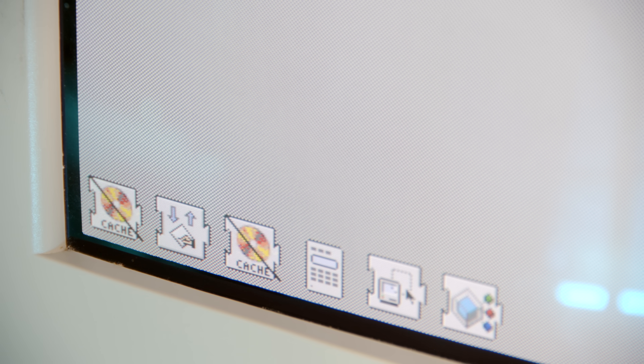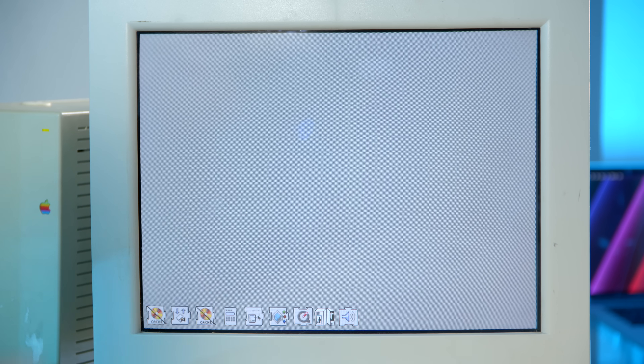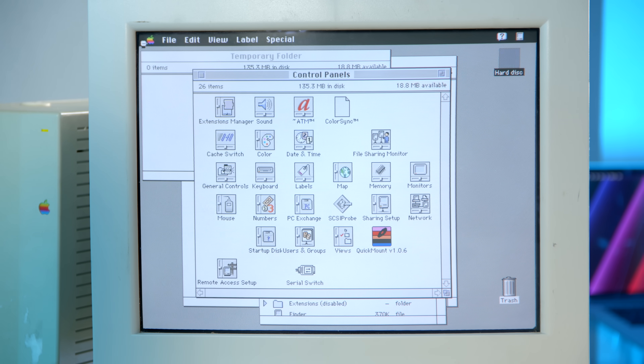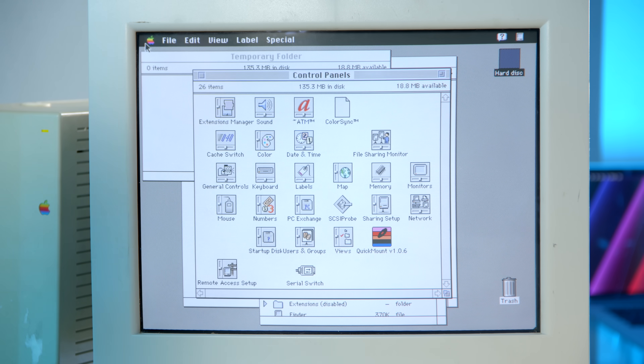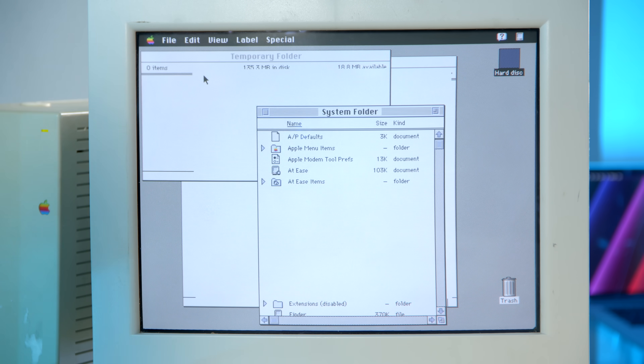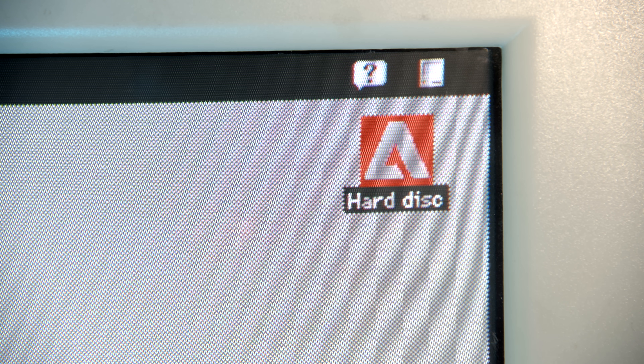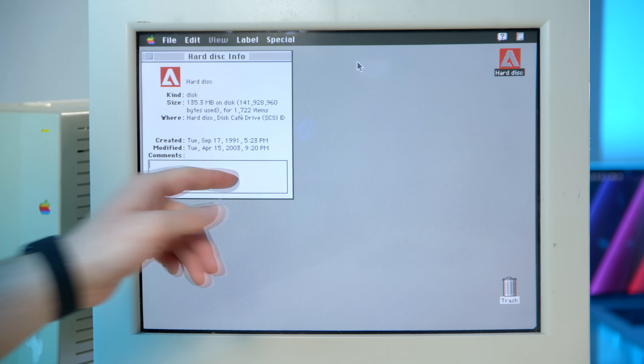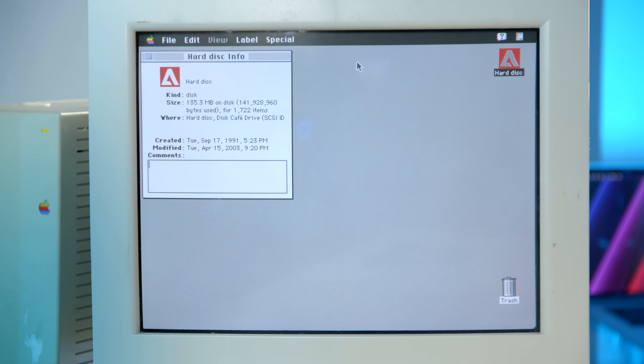It's showing the extensions loading, but it's not showing an actual boot screen — I don't think I've ever seen that before. Someone had windows open; we'll clean that up. Black menu bar — that's interesting, normally it's just white, but this one's black. The hard disk has the Adobe logo on it. Was this used by Adobe, or did the user just want an Adobe icon on there? Created September 17th, 1991 — about a month before this retail product actually went to consumers.